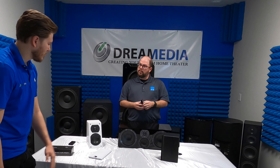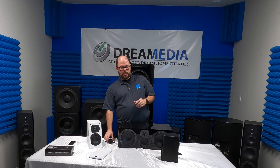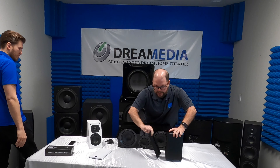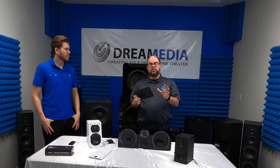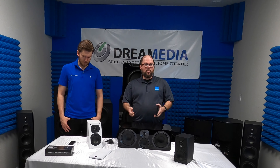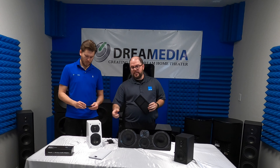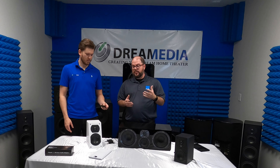It has the same tweeter design as the rest of the SVS line. What you'll find across the board, whether it's the prime series like the Elevation and the satellite, or the ultra center right here, this tweeter is the same on all of them so you can mix and match. There may be a situation where you want the ultra center as opposed to the prime center, and you want to mix the Elevation in as your height effect speakers, rear surrounds, or front heights — you can do that too.